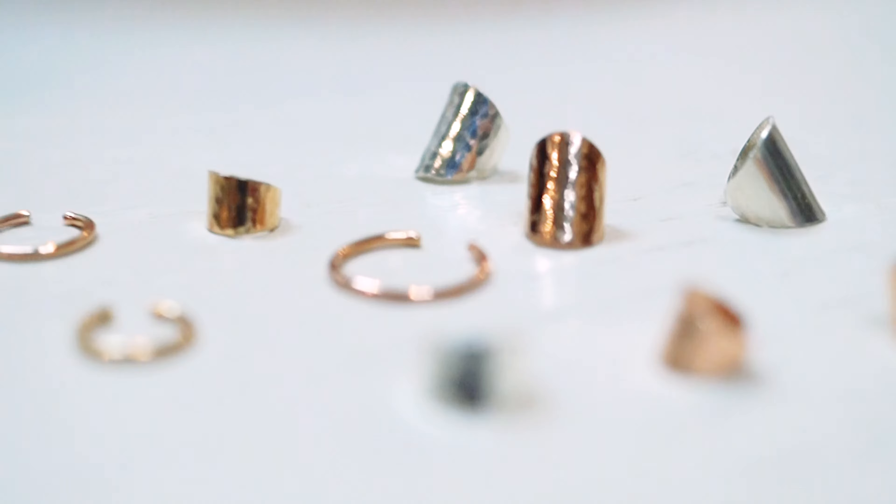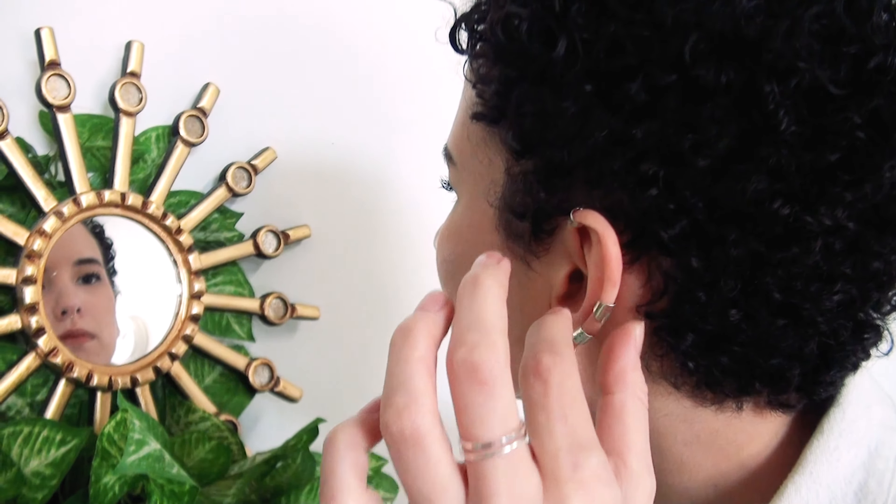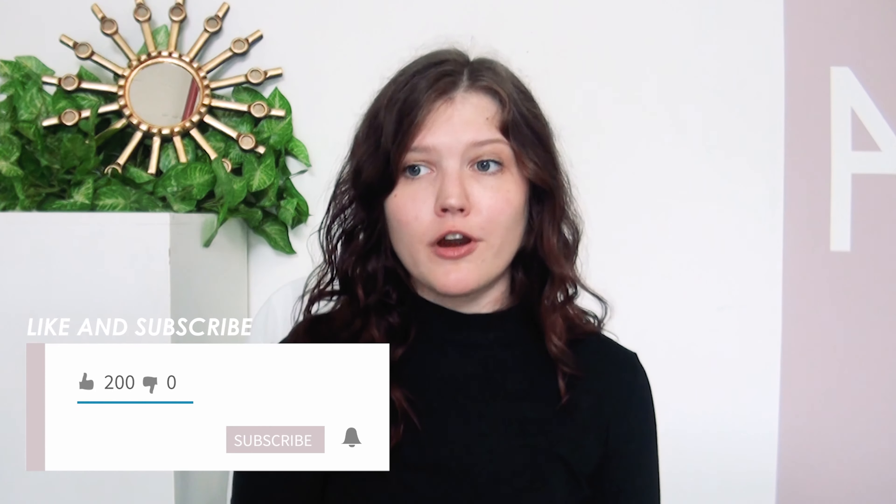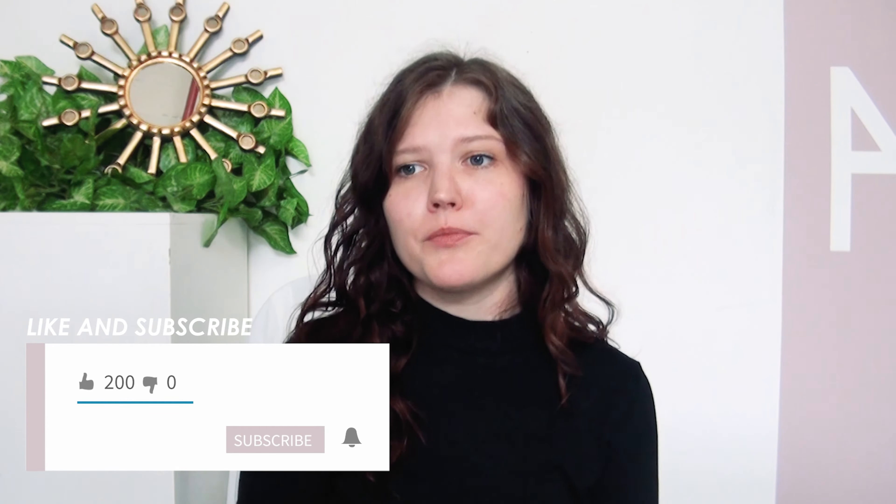Hi everyone, this is Katie coming to you from Studio HN. Today I wanted to hop on here to talk to you about painless ear cuffs, also known as earrings that require no piercings. We're going to give you all the tips and tricks for achieving that no-piercing look with high quality, versatile jewelry. If you find this video helpful, please make sure to give us a like, comment, or subscribe — we're always open to addressing new topics if there is something you've been curious about.